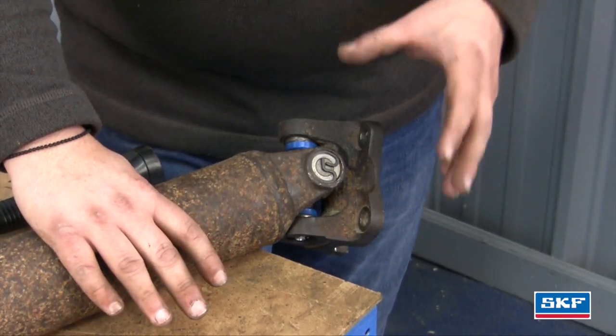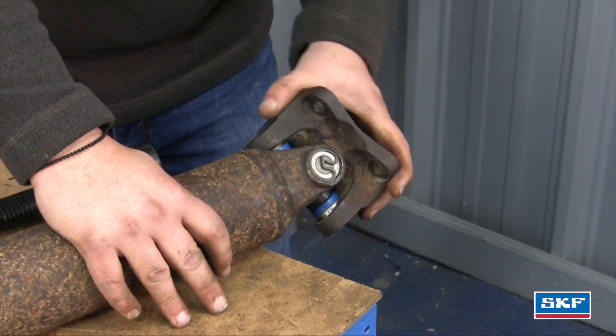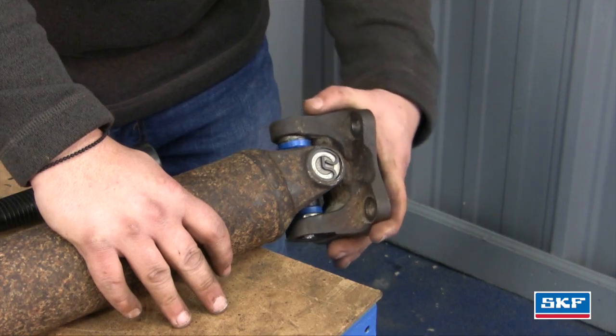Before installing the driveshaft back in the truck, you want to make sure that the U-joint is not binding in any manner and doesn't have any type of looseness.